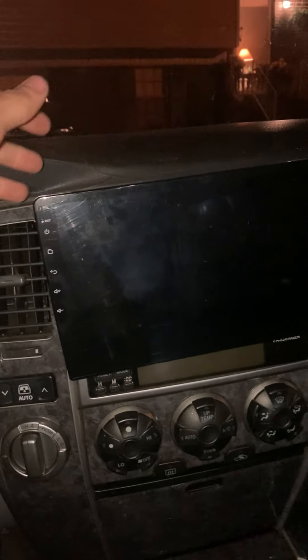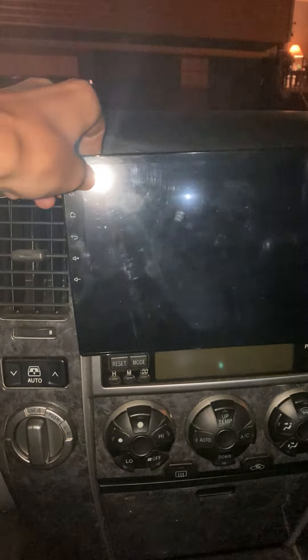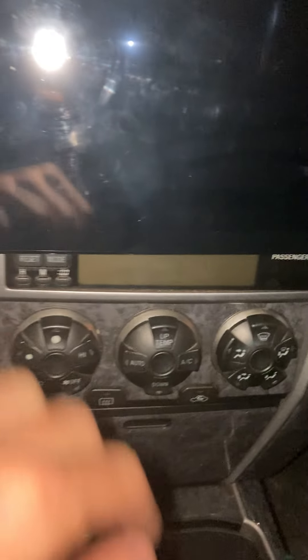Inside, I do have aftermarket interior lights. I have a sunroof right there. I also have basically just an Android tablet for the head unit.